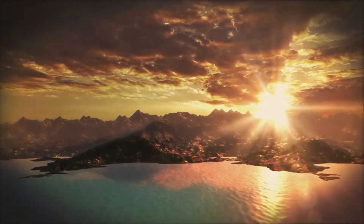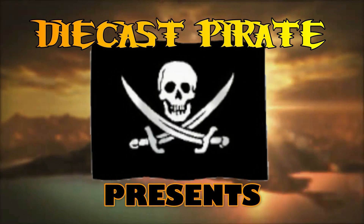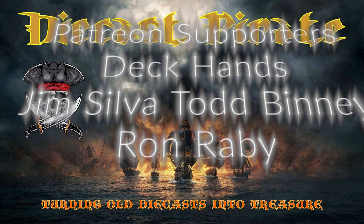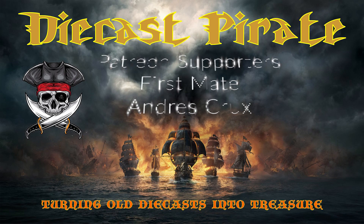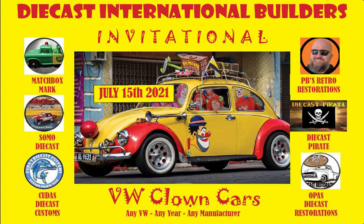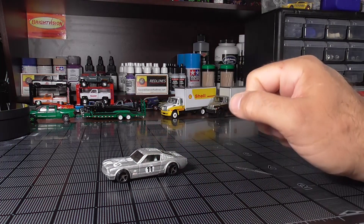Thank you to my first mate supporters, Andre Cruz. As a member of Diecast International Builders, I approve this video. This is Don the Diecast Pirate, and today I have for you a 1965 Mustang Fastback.